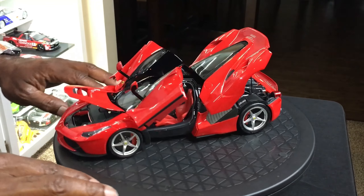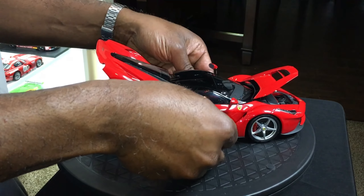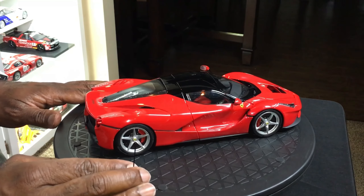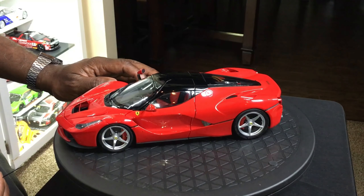Here you have the BBR with this dry carbon fiber look to it. You have a cap here for some kind of fluid, and another one nearby. Then you have these very nicely done fans that look like the real deal. Moving over to the Hot Wheels Elite, they have some form of carbon fiber up top, but the rest of it is just a molded color. The fluid cap is missing on the Hot Wheels Elite — going back to the BBR, same place and it's there.